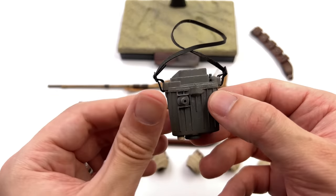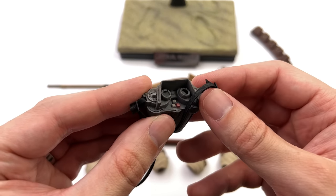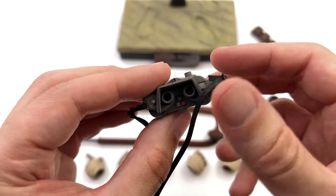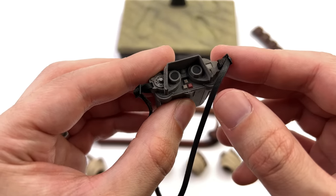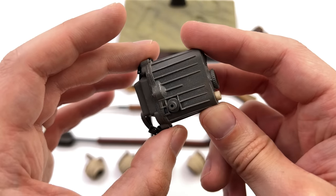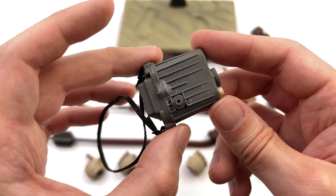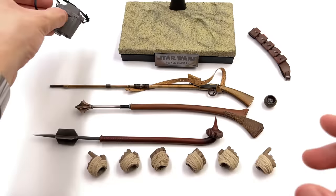You also get the macro binoculars that were traded to the sand people. There's some really nice high gloss for the lenses and a bunch of different paint finishes — some nice red on those little computer-looking keys on the front, various greeblies, and it's very nicely painted with shiny silver scuffing on the surface. This thing looks fantastic.